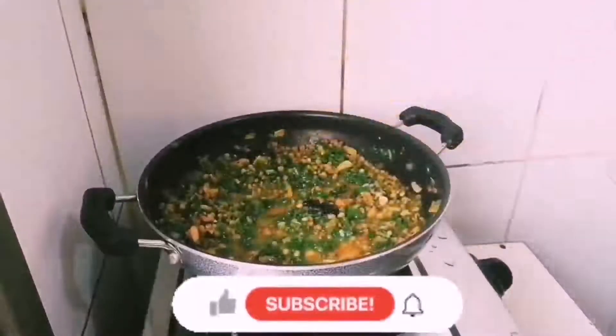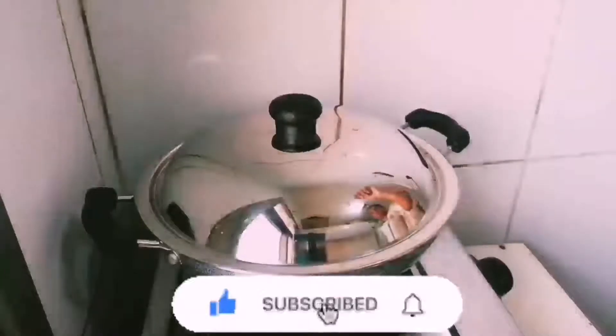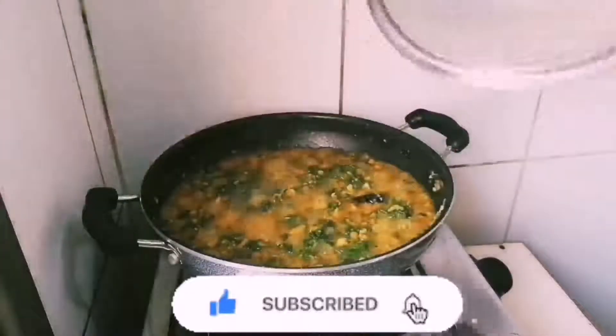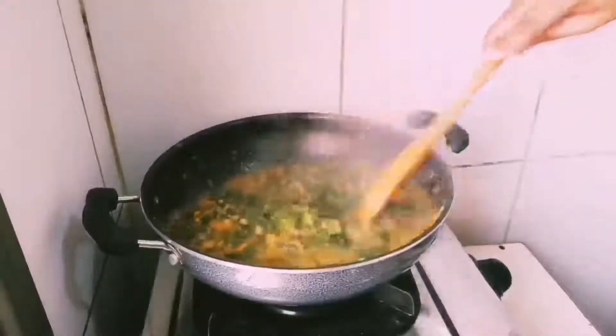Mix it nicely. Cover and cook for 5 minutes. That's it — the healthy and delicious green moong dal with spinach curry is ready to serve.